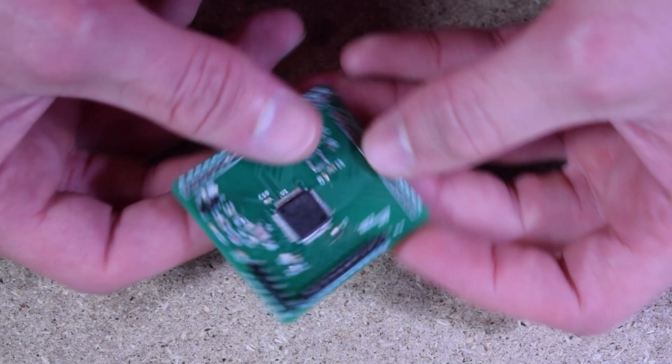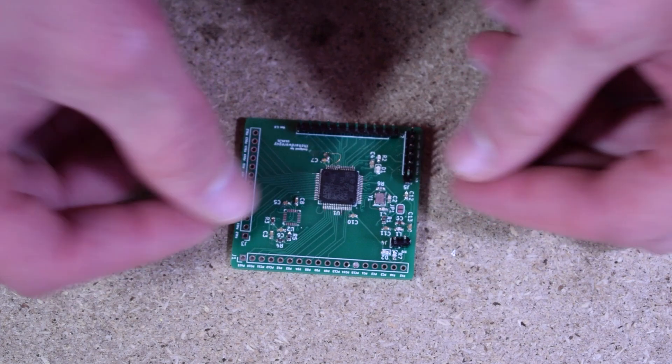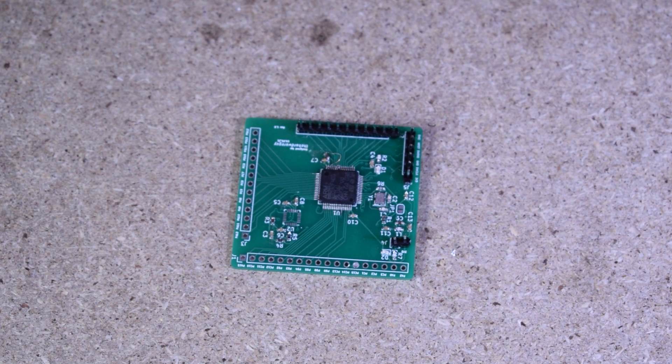Today I'll show you the equipment I use for soldering surface mount devices. As some of you know I recently designed and assembled my own STM32 PCB and I was able to do that using all the equipment in this video. Keep in mind this is just what I like to use and what works best for me, but it does go to show that you don't necessarily need thousands worth of equipment to enjoy and appreciate this kind of work. Also any products that I mention I'll have links down in the description below. So let's get into it.